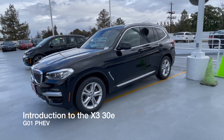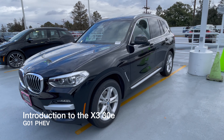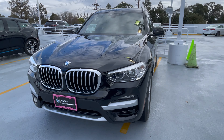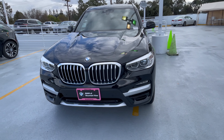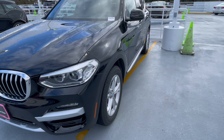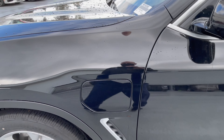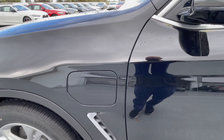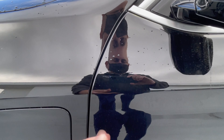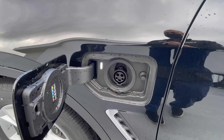Welcome back to another video. Today we're going to discuss the X330E, which is the plug-in hybrid variant of the X3. Exterior-wise it looks essentially the same as an X3 except for the charging port on the driver's side front left. The charging port opens just like a normal fuel door as long as the car is unlocked — press it and get ready to plug in.